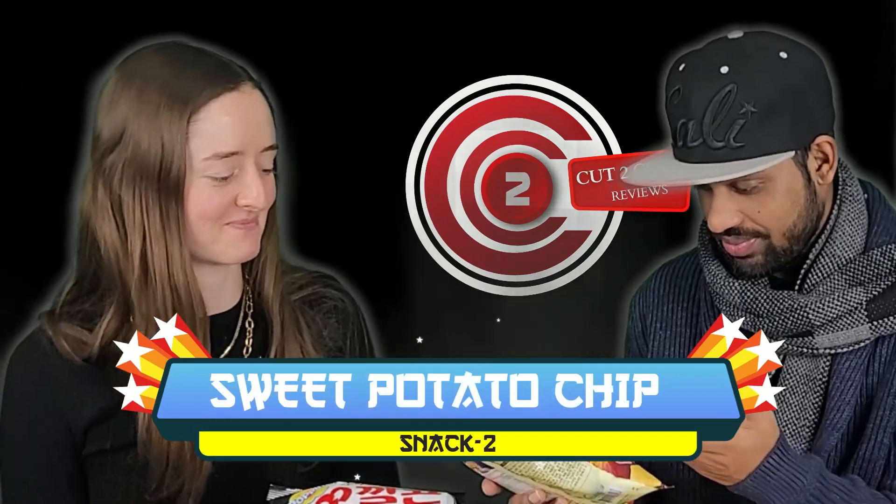Let's try this next one. We definitely don't know what it is, but we have to try it. It looks like something with banana, or maybe sweet potato. We can't read the label, but we can eat it for sure.